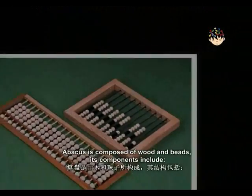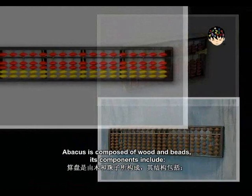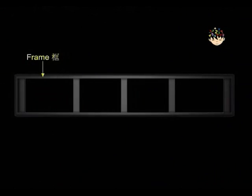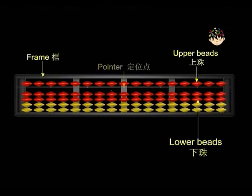An abacus is composed of wood and beads. Its components include frame, upper beads, lower beads, pointer, rods, and bars.